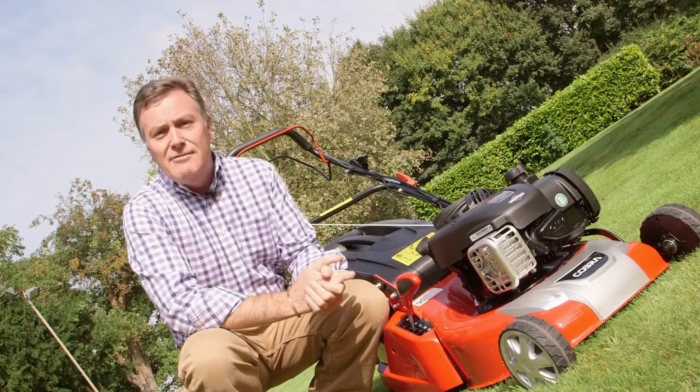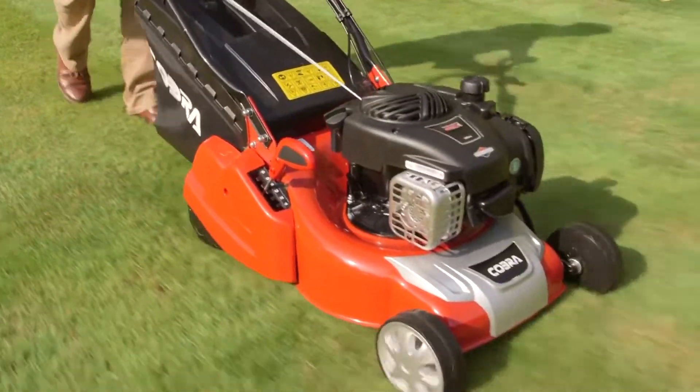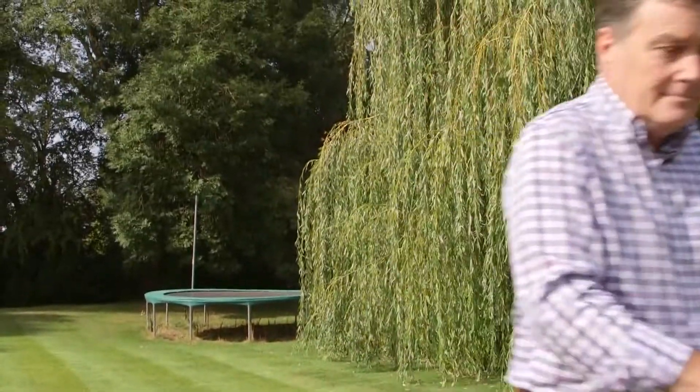This really is a super little mower with a powerful engine, very competitively priced — one of the best rear roller mowers on the market at the moment. This is just one of the mowers in the Cobra range, and for details of all Cobra products visit www.cobragarden.co.uk.